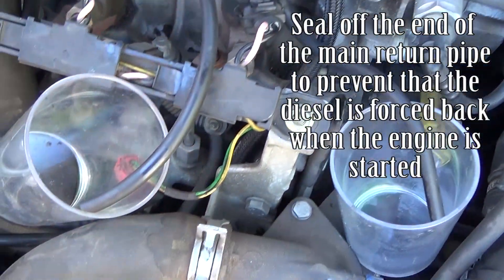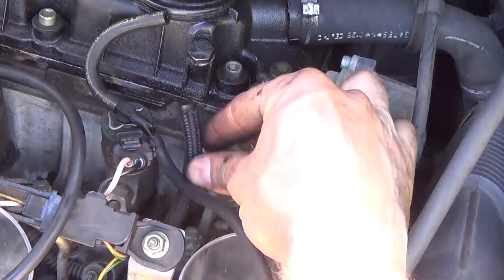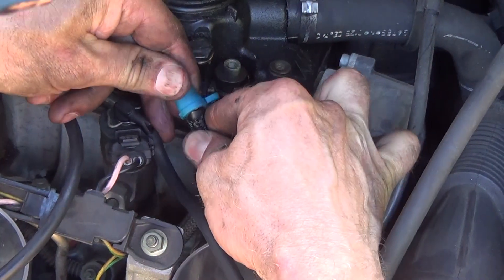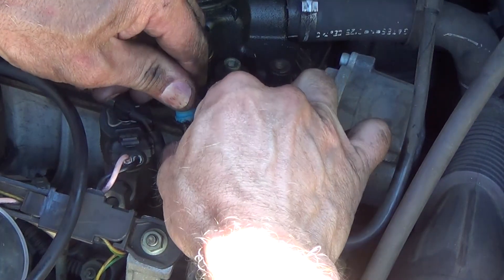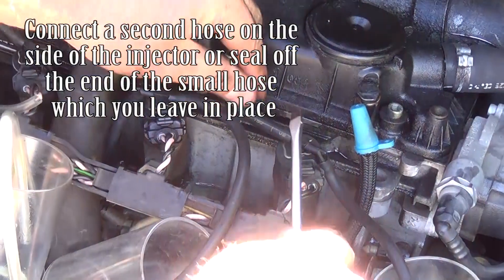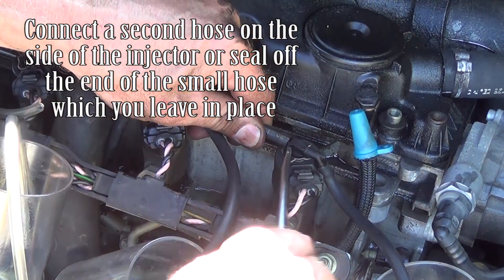Put the end of each hose into an empty container. Seal off the end of the main return pipe to prevent diesel from being forced back when the engine is started. Connect a second hose on the side of the injector, or seal off the end of the small hose which you leave in place.